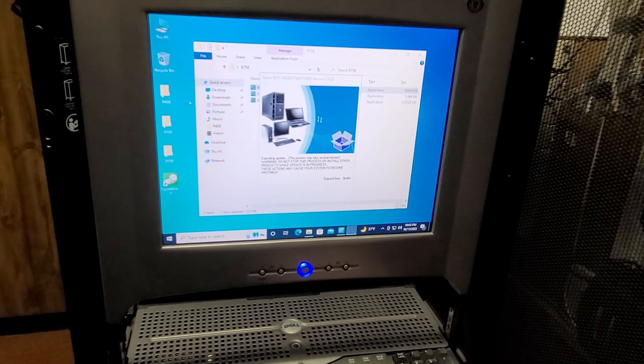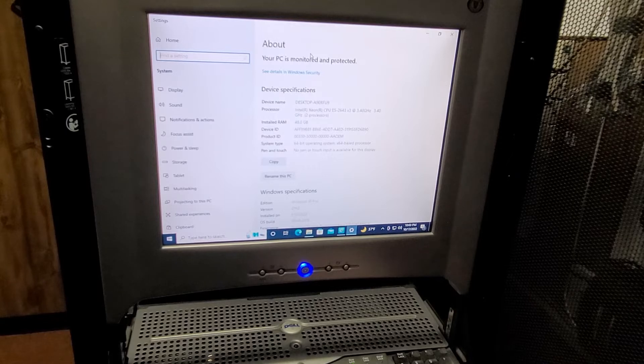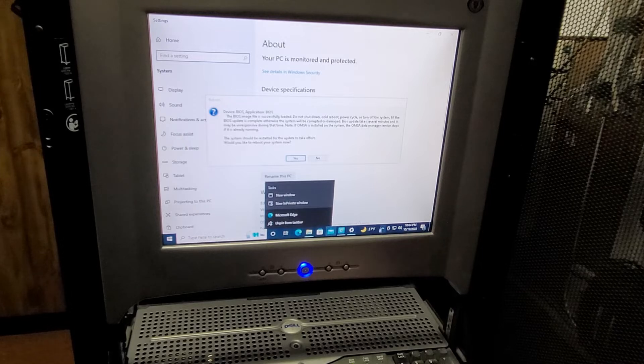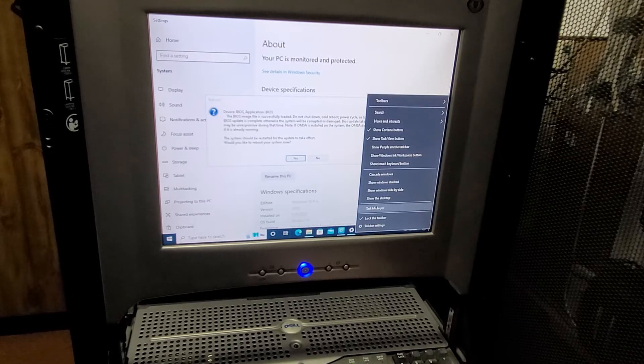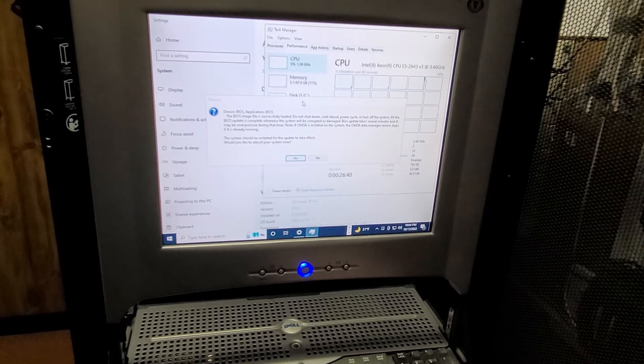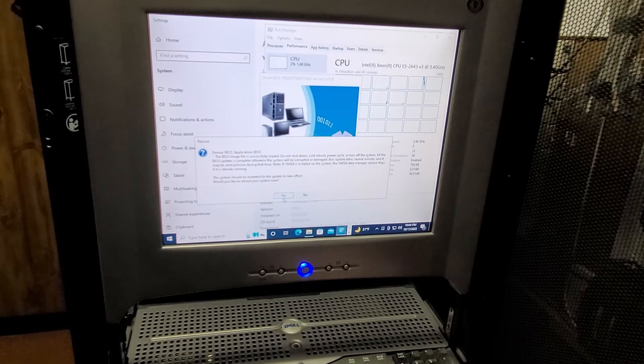Let's see what this will show — it's 48 gigs of DDR4, and it's six 8-gig sticks. And a pair of E5-2643 V3 Xeons at 3.4 GHz. Let me open Task Manager — yeah, hyper-threaded 6-core CPUs. Time for a little BIOS update.